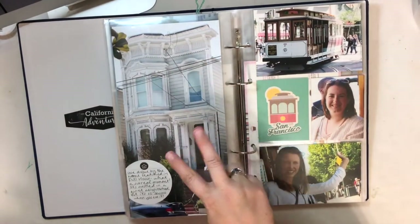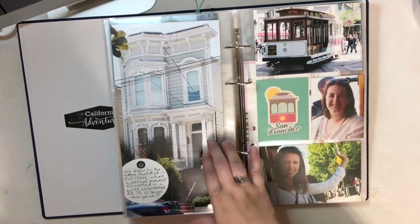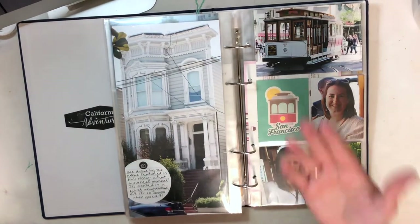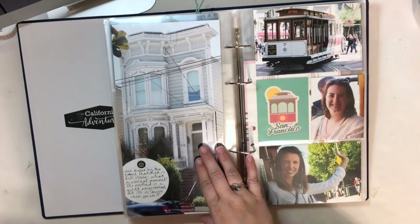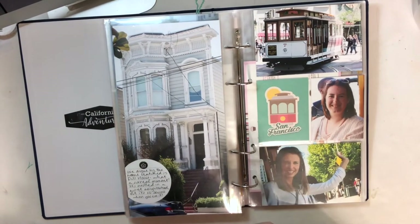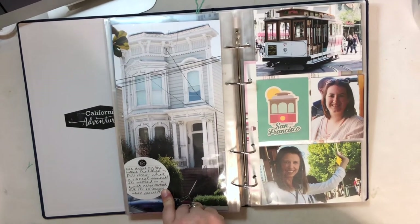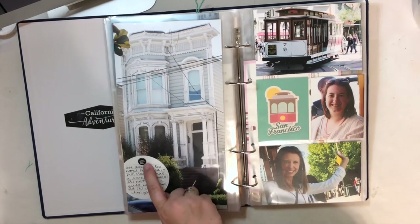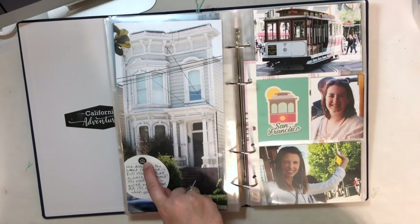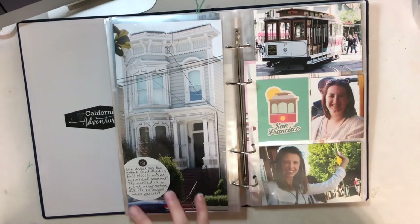Here we visited the Full House house — which is a funny way of saying it. This is the actual house they used for the intros; they didn't really film there, but it's funny because they have the gateway tied off so people won't try to go up. I took a little three-inch paper die cut from Ali Edwards, wrote my journaling, and then used a little puffy sticker from one of her past kits of a little house, just for decoration.